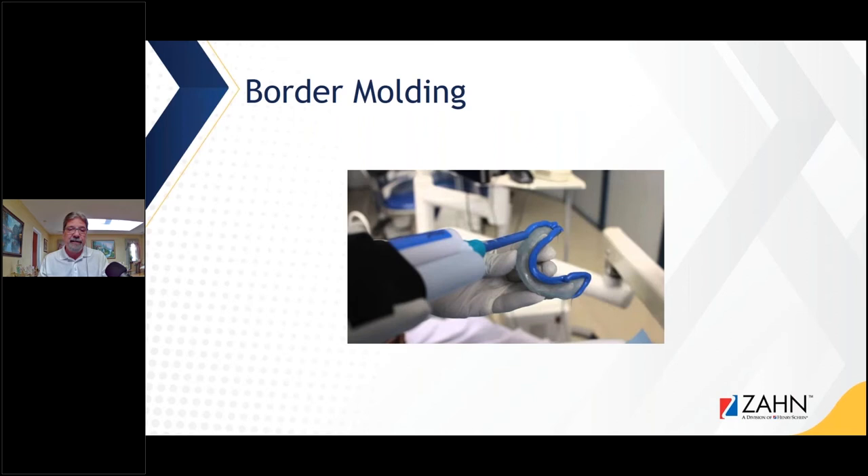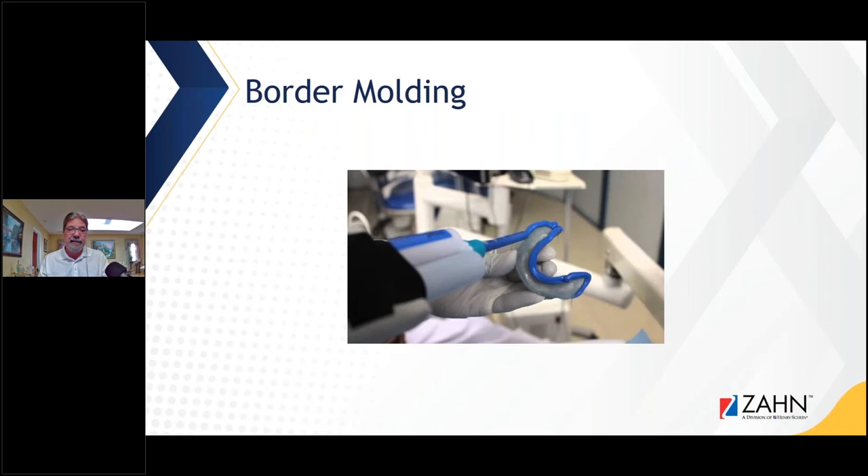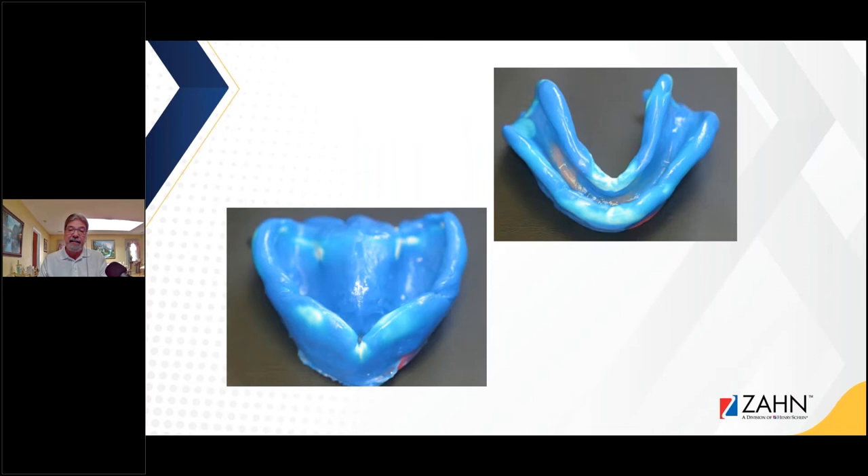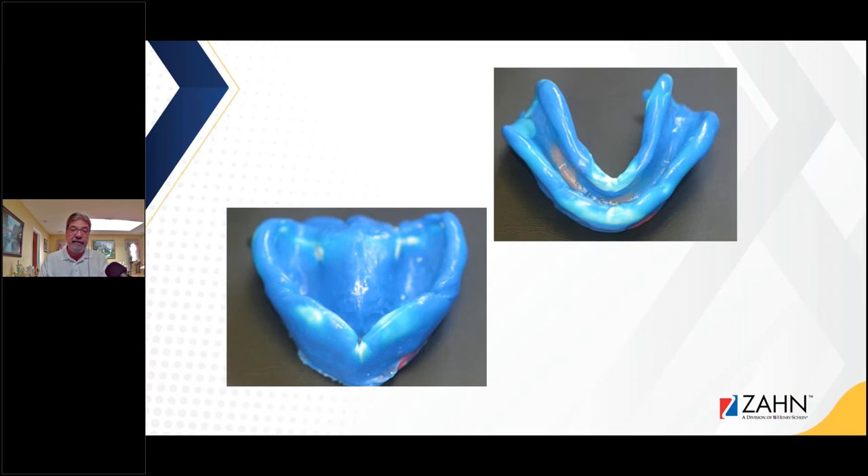Even on the digital side we need to do this also. Here's a picture of border molding — putting that heavy-body material on the border of the tray, doing border molding, then taking an impression. This is the functional impression I was talking about: it's a light-cured custom tray with a bite rim on top, so the doctor is capturing the bite registration and a final impression in one visit. As you can see on the right-hand side, I came two to three millimeters short of the periphery so the doctor could border mold. That particular doctor liked really full borders on the dentures.